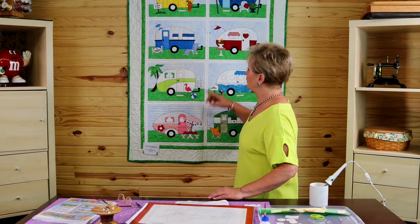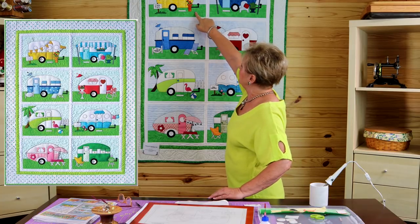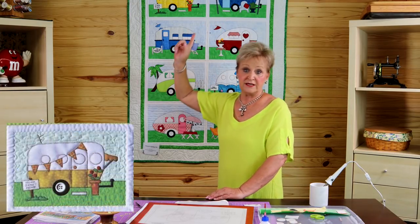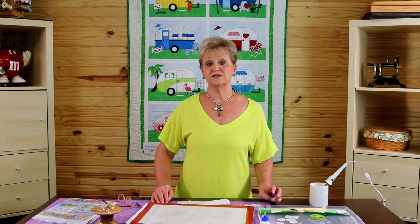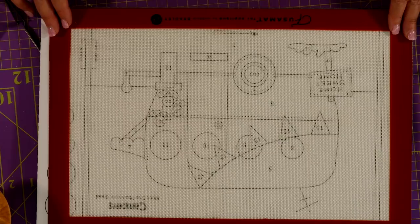This is the quilt that we're going to be working on. It is classic Amy Bradley, and this block right here is the block that we're going to be working on — it just happens to be block one. There's a few things that you need to do this with. It's just really a lot of fun, a lot of creativity goes into this. A couple of things that you're going to need — I like to use this Fusamat. Fusamat is what it's called; it's by Sharon Bradley. There's a couple of these on the market and they're all good.